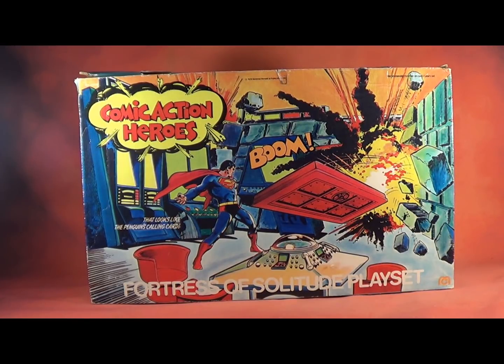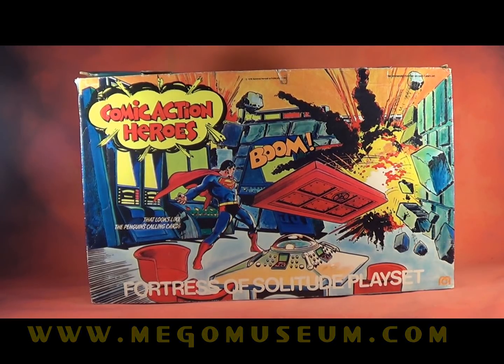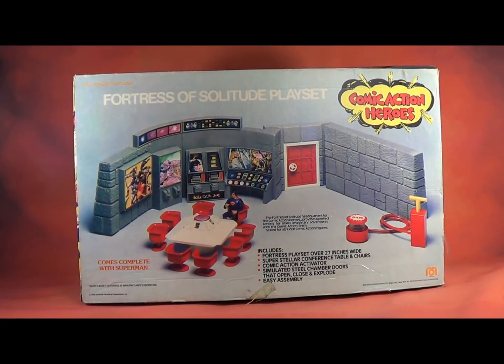As always, I'd love to know your thoughts and feedback on this playset, and anything you want to talk about Mego in our Facebook group, Mego Mania. You can hit us up on Twitter at Mego Museum. Of course, we have a forum on our website, MegoMuseum.com. In these YouTube comment sections, I'm always welcome to hear it, and I really appreciate the feedback and kind words. Let me know what you think. Have a great one.